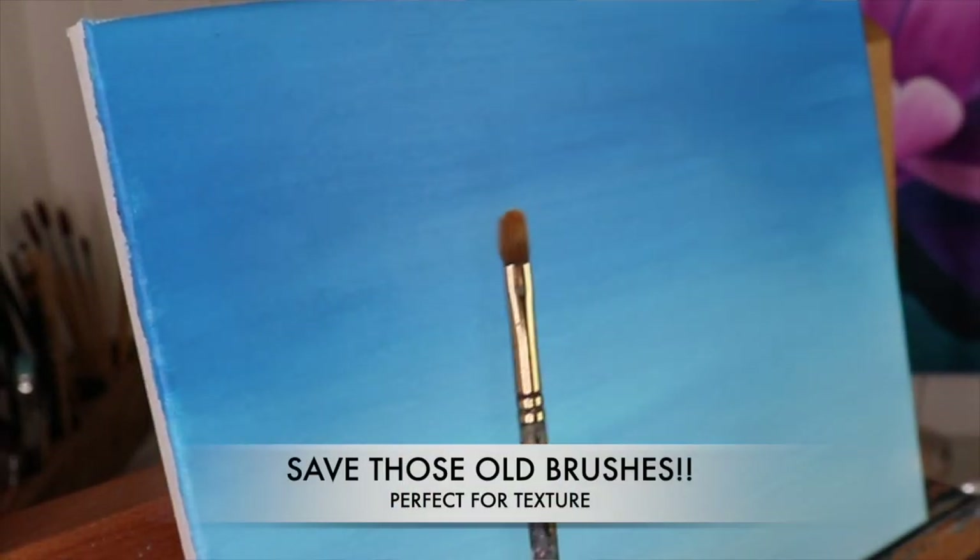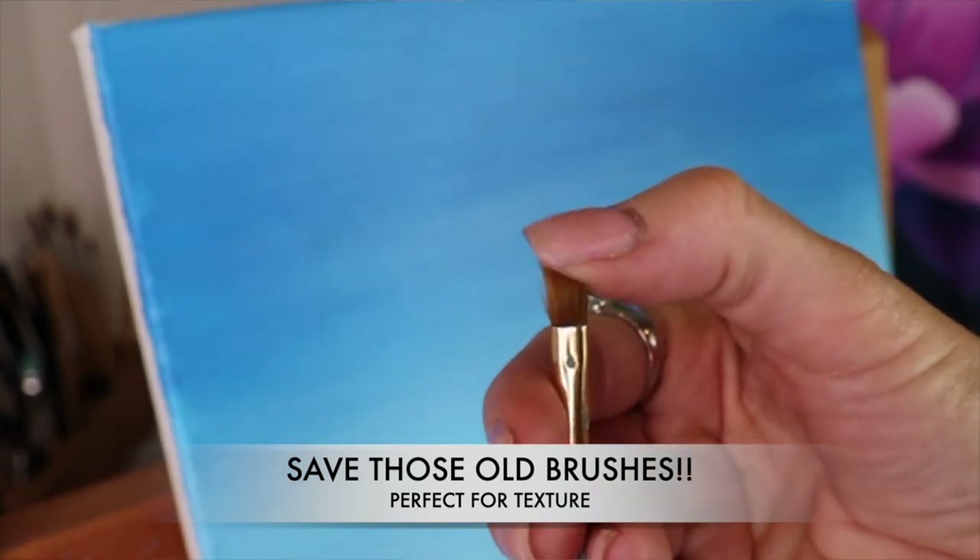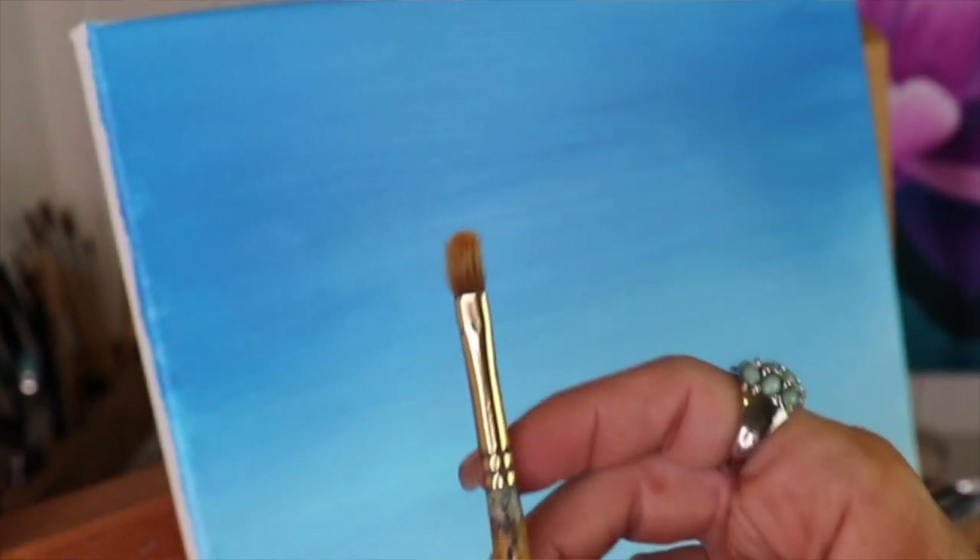What I would recommend is save your old brushes. These are perfect for getting lots of great texture. Or you can also buy really cheap brushes and just mash them up so they're all messed up. That is great texture.